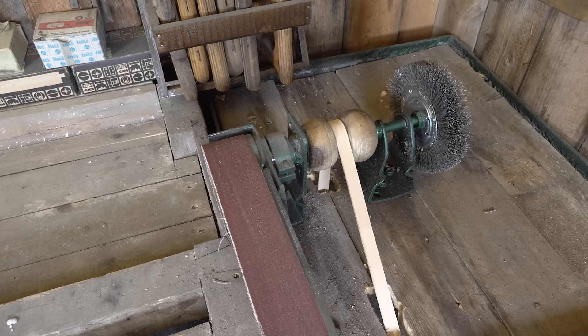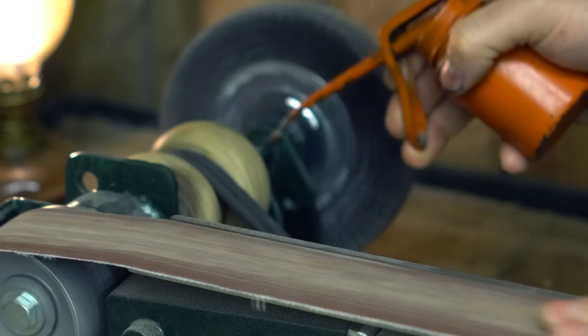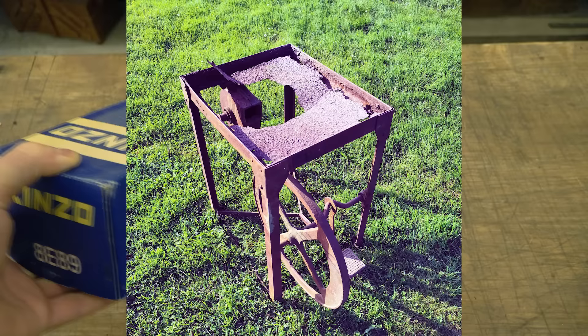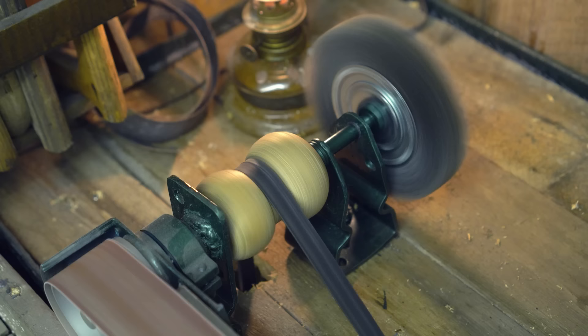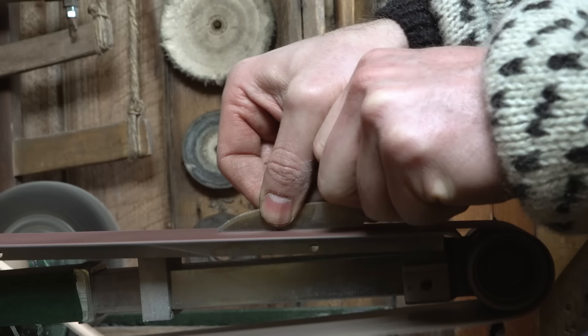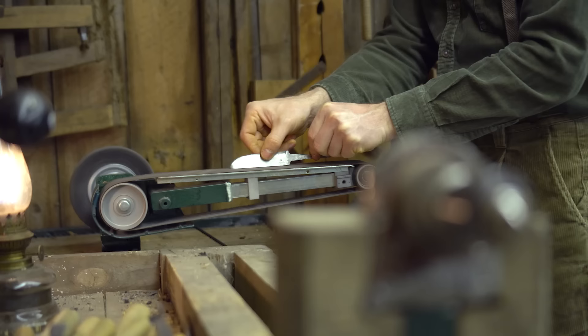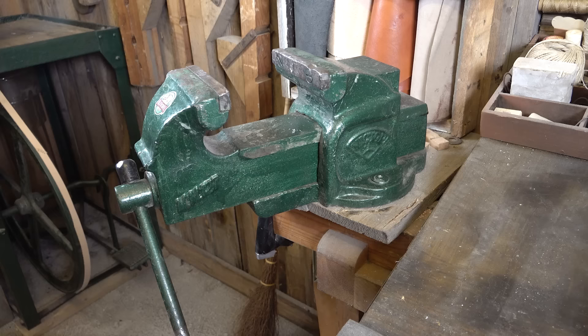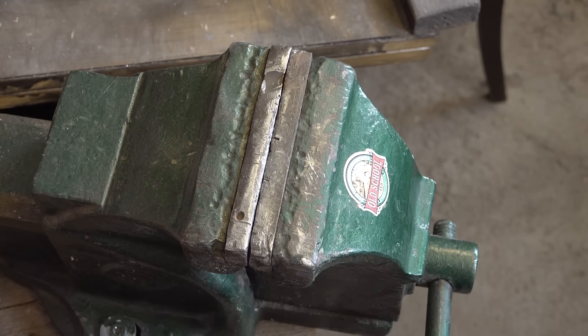Underneath the hand saws is a treadle-powered sander with a steel brush wheel that I recently created. Many have asked how I built it — I simply combined a vintage drill sander with a broken treadle-powered forge and connected them with a belt. It works great, not because of my skills but purely because of its simple design with very few parts.